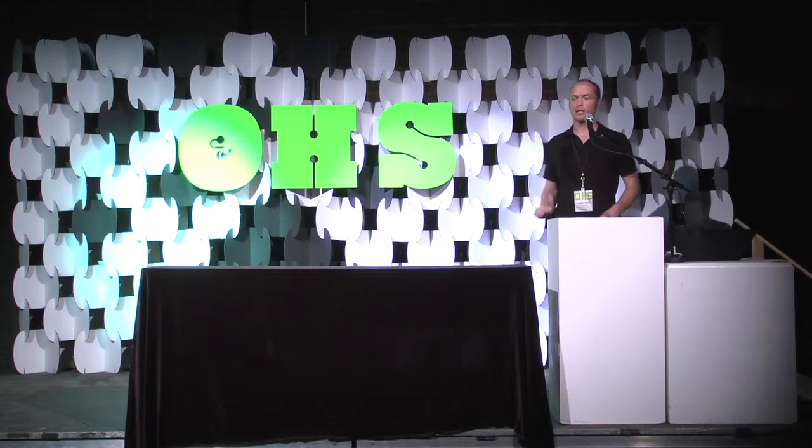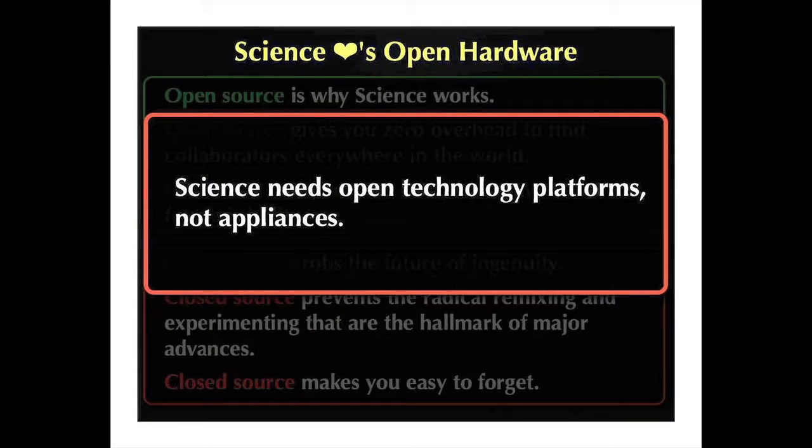What science needs from you is open technology platforms — not appliances. When you think about releasing stuff, you really want to think about the relationship you want to have with your consumers and your community, and how to get that going forward.